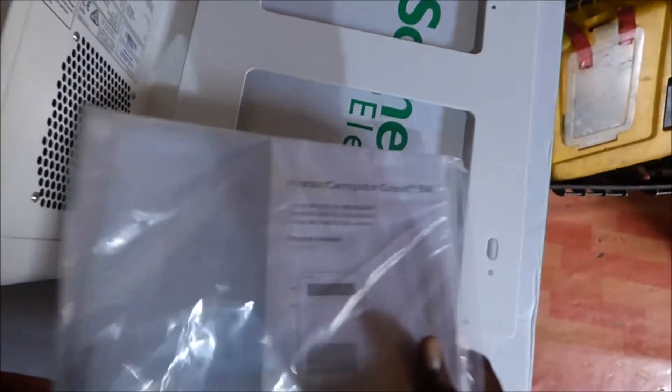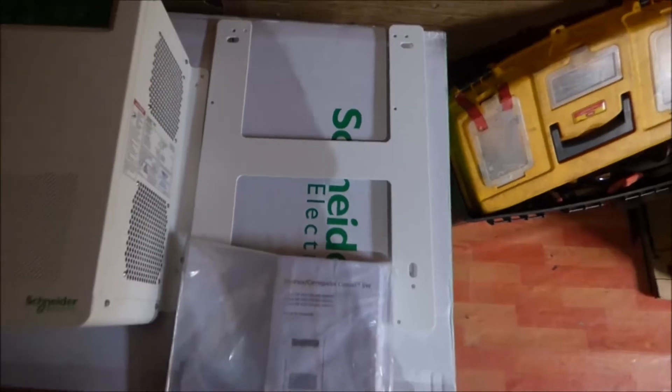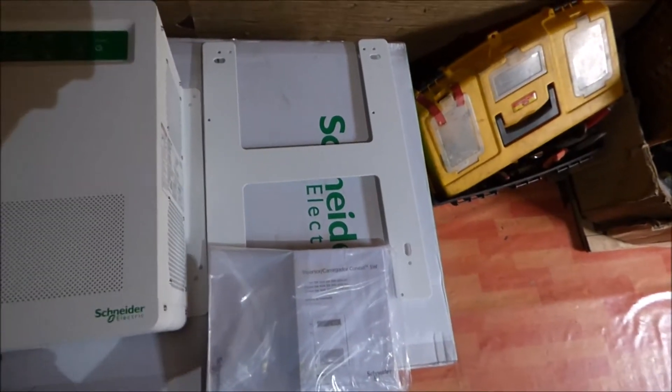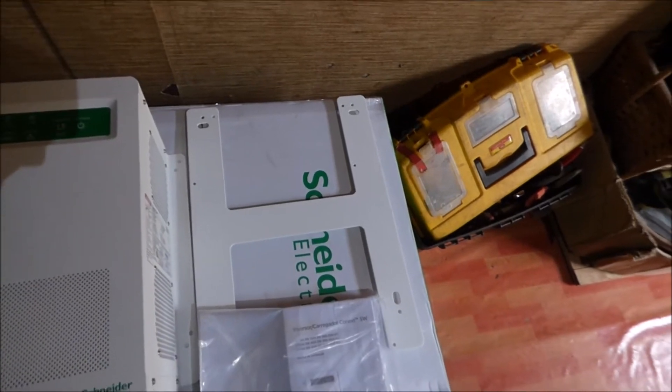As I said in my previous video, Schneider goes crazy with manuals — they have manuals in every language. They also come with a mounting bracket finished in white that allows you to mount the inverter in the position that you want it mounted in.